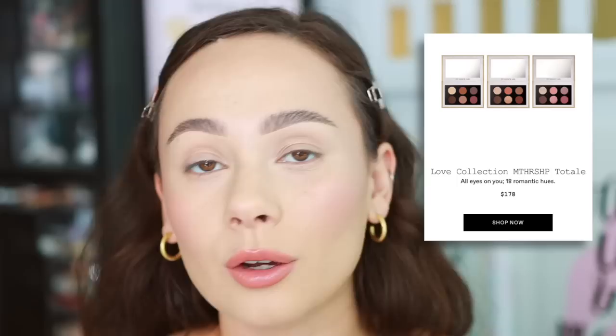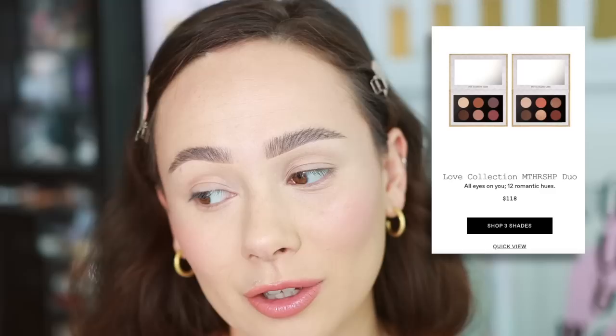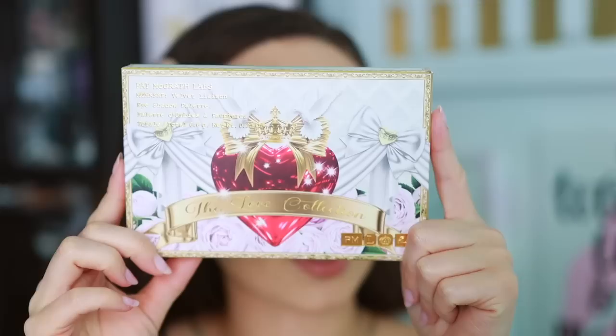Three six-pan eyeshadow palettes launched in this collection. They are $65 each. I purchased the bundle of all three for $178, which saves you a little bit of money, and they also have an option where you can get two for $118, which again makes it just a little bit cheaper.